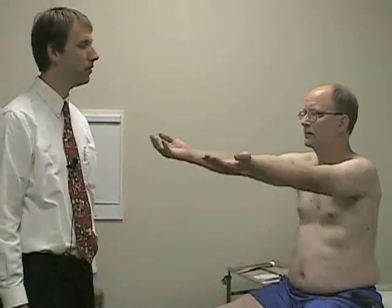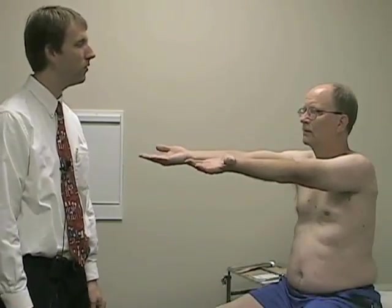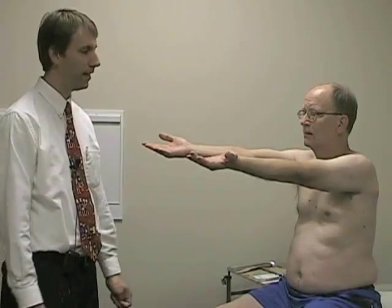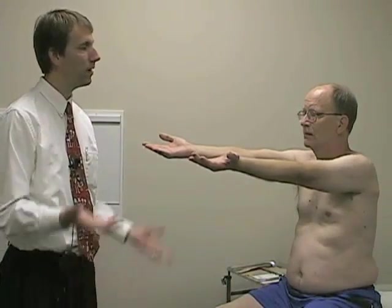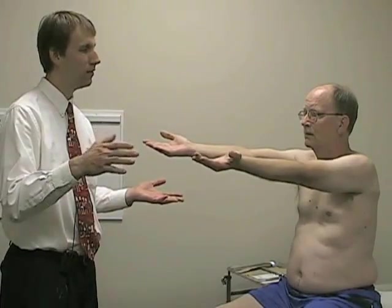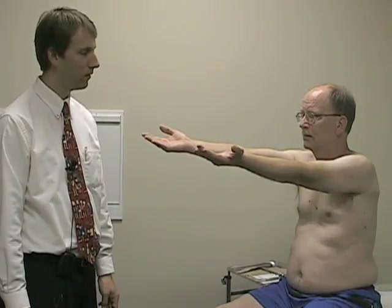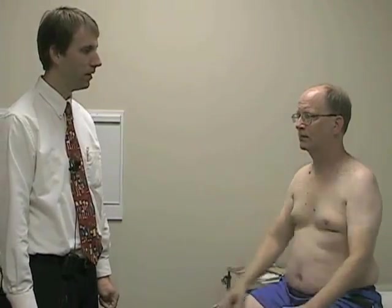Now we're going to do pronator drift. Hold your hands out in front of you like you're holding up a pizza, and then close your eyes. A normal response would be nice, steady, parallel hands. An abnormal response would be if one hand started to drift in a pronated direction. He has a nice, steady hand position without any drift — that's normal. You can relax now and open your eyes.